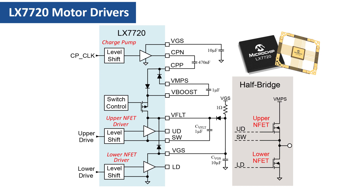Now let's go over the fundamentals of a half-bridge driver stage, leaving current sensing out of the picture for simplicity. The half-bridge itself comprises two external N-channel enhancement mode MOSFETs, or ENFETs for short. The VMPS rail is the motor power supply, which can be up to 80 volts. The VGS rail is the externally supplied 10 to 18 volts gate drive supply. To turn on one of the half-bridge's MOSFETs, we need to apply VGS between the MOSFET's gate and its source.